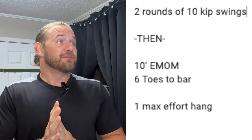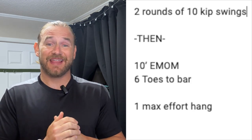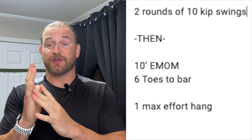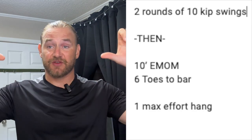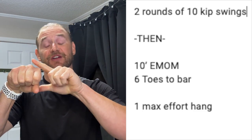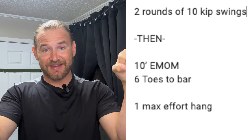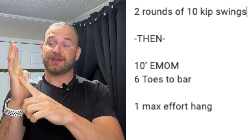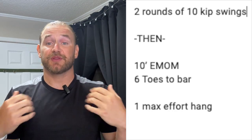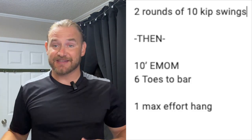Going into day one, building off of last week, one small addition this week is we added two rounds of 10 kip swings on the rig prior to doing our rig movement. Remember with the kip swing, we want to focus on keeping the weight in this side of our hand. Whenever you grab the bar, we want a full grip with those knuckles almost feeling like they're pointing over the rig, essentially pointing straight up. It's going to feel like you're over the top of the rig and you want to feel like you're bending the bar as you pull down, keeping the load on this side of your hand. It gets those rotator cuff muscles engaged to help with the strength for the pull, so we want to do 10 kip swings, keeping the arms locked out and feeling tension through your lats.